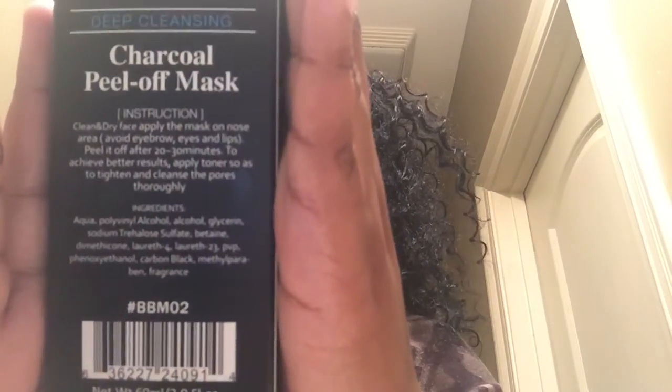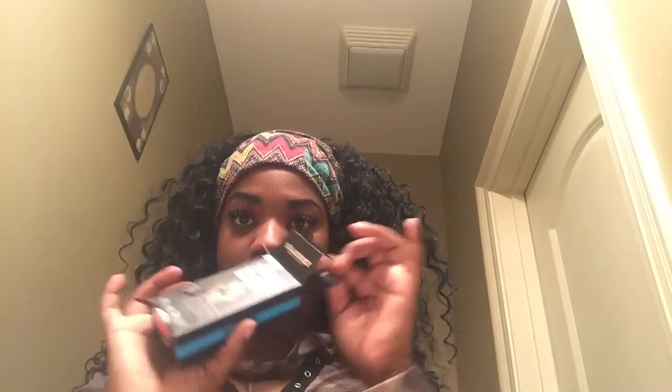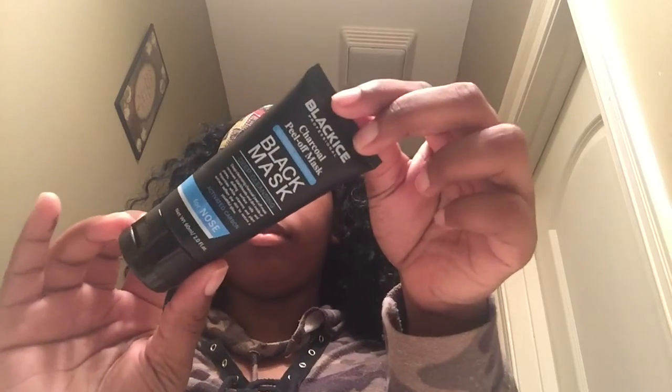This is the deep cleansing peel-off mask that removes blackheads and dirt inside the pores and the surface cells and impurities. It has vitamins and plant extract that softens the skin to restore useful growth.